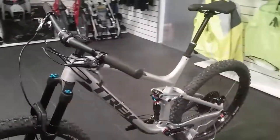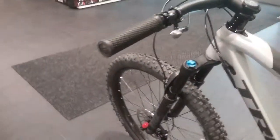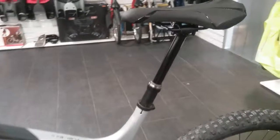It comes with the Bontrager dropper post as well. There's a nice lever underneath there and the actual seat post is there.